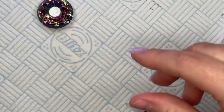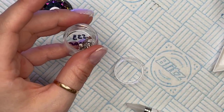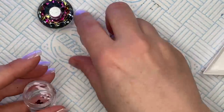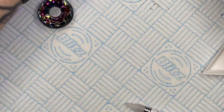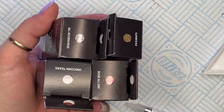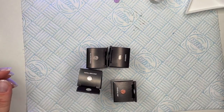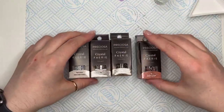I'm just going to quickly put these away and then I'll show you them, because if I don't put them away I'll knock them over. Oh, I just have to show you something before we go! Hi Poppy! While that's curing — these are absolutely amazing, I'm so glad I got them. These are the Crystal Fairies from Preciosa.